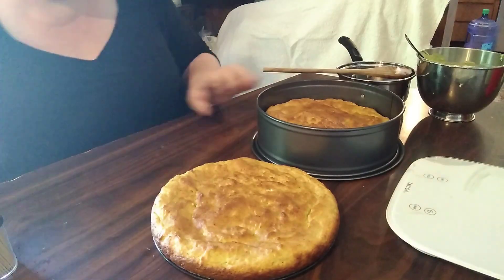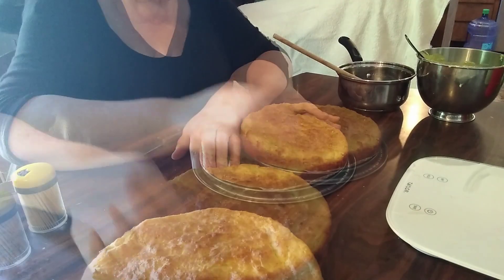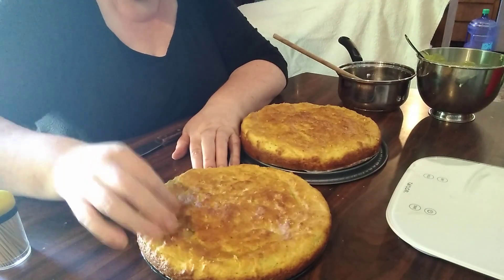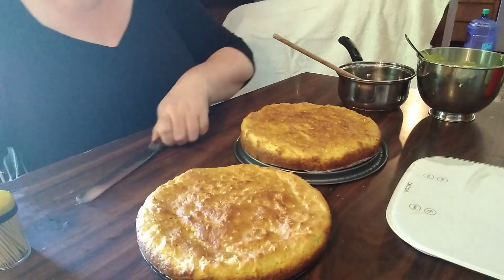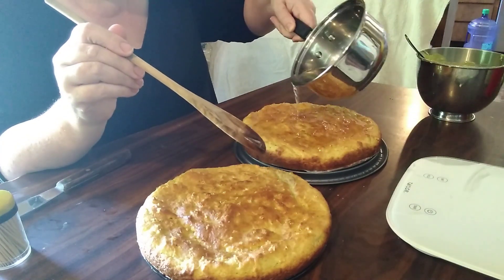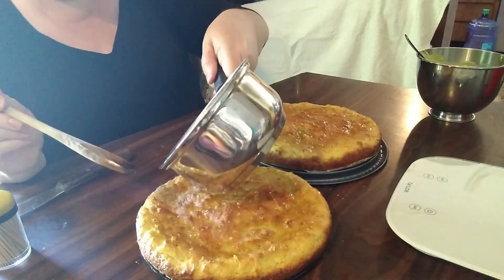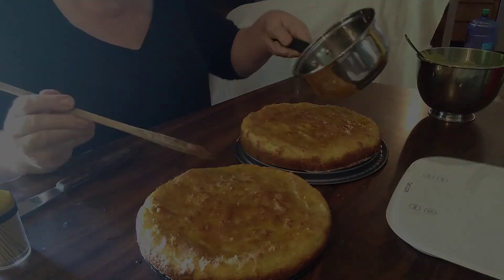Once the icing is done, it is time to add your simple syrup to your cake. You do this by taking a toothpick and poking your cake thoroughly, then carefully pouring the cooled simple syrup over the cake, letting it soak in through those holes.